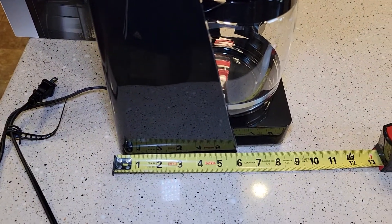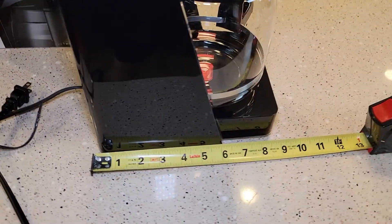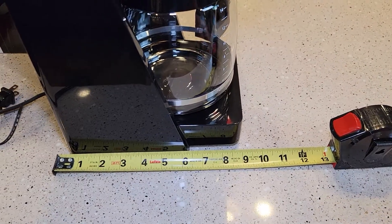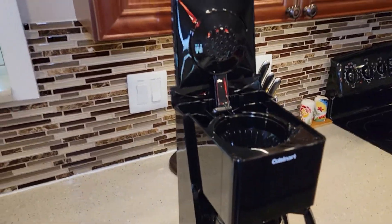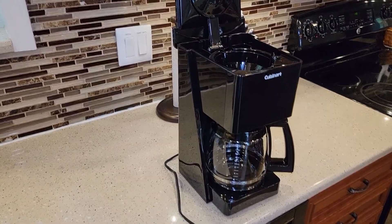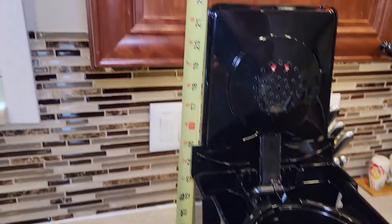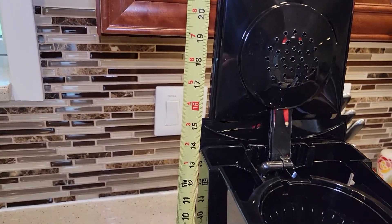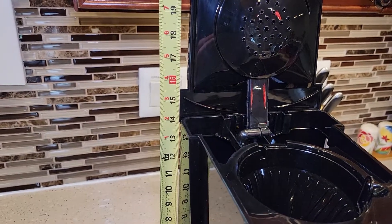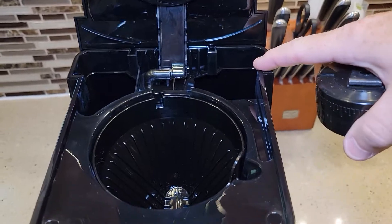Front to back, it's got this little thing that sticks out the back a little bit, but almost nine inches. Side to side is about seven and a half inches. So it will not fit under a standard kitchen cabinet — I get this question a lot. It is about 14 inches tall with the lid, but you've got to be able to open up the lid because you've got to pour your water in.